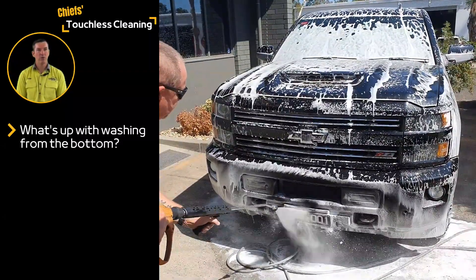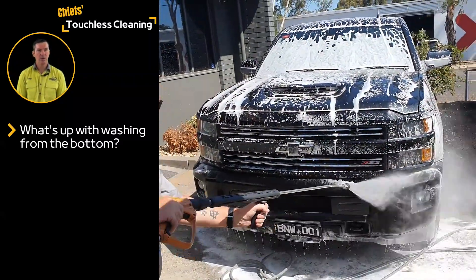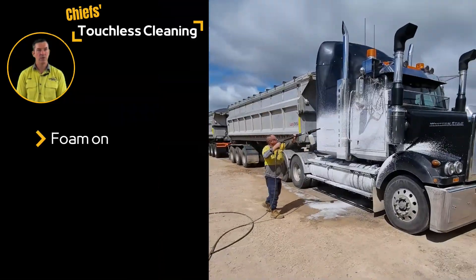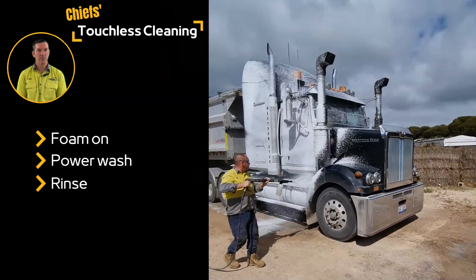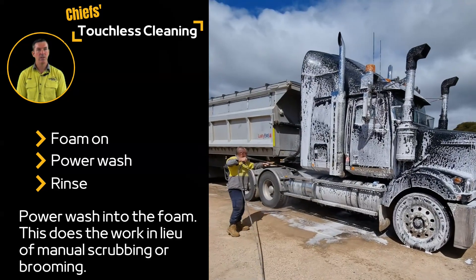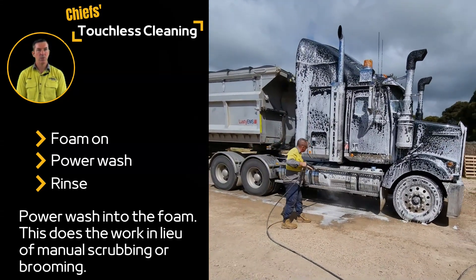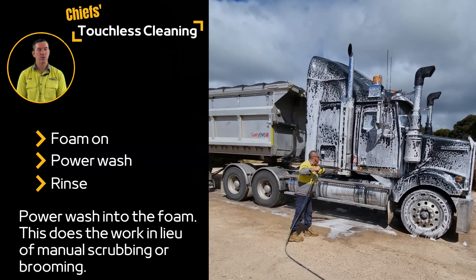If you need to physically scrub road grime or contaminants from your vehicle, you soap it up, scrub and rinse. With touchless cleaning, we foam on a concentrated soap, power wash with high pressure water and then rinse. Power washing should be done by blasting the water into dense foam so that they can work together to lift grime and contaminants. The soap and the water do the work of manual brooming without the risk of scratches or swirls in the paintwork.